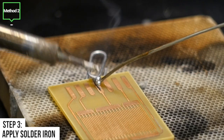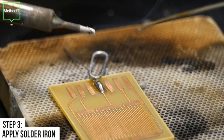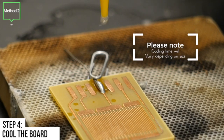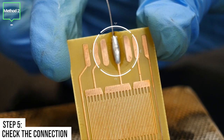Step 3 is to use the soldering iron to apply heat. Step 4 is to cool the board. We will use alcohol to clean the flux residues and to ensure the board is dry. Step 5 is to make sure the connection is made.